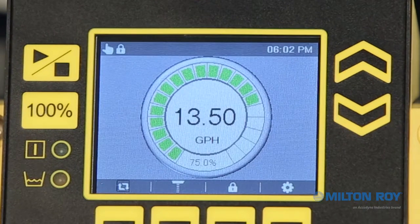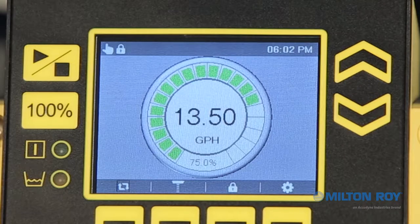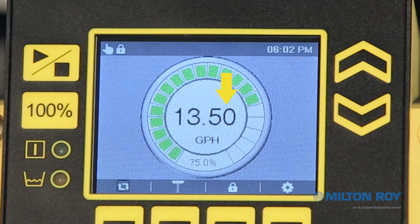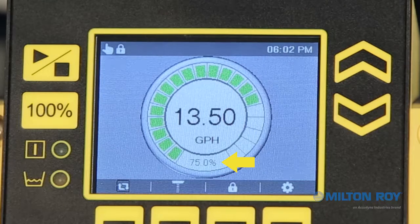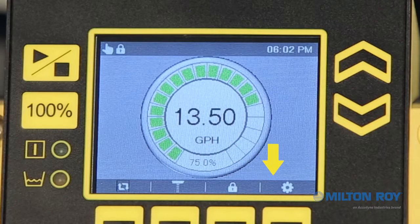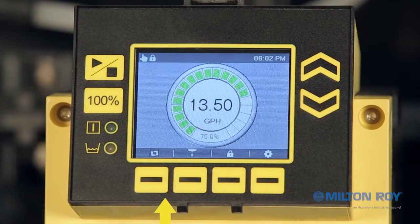This screen is the main operating mode display for the pump. The image in the center of the screen shows the pump's current flow rate in gallons or liters per hour, as well as the flow rate percentage which the user programs. You'll see along the bottom of the screen additional icons and their corresponding context-sensitive menu buttons.